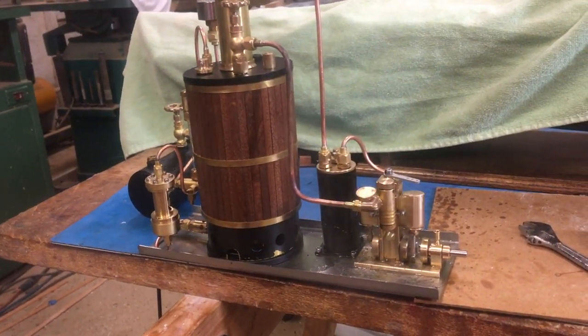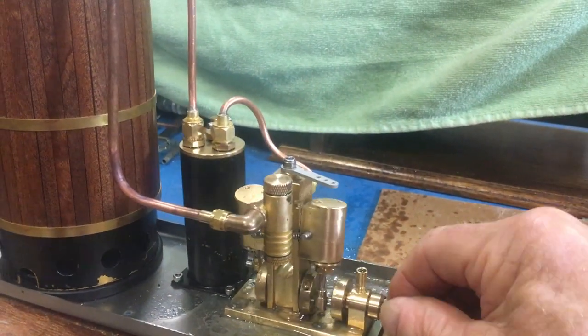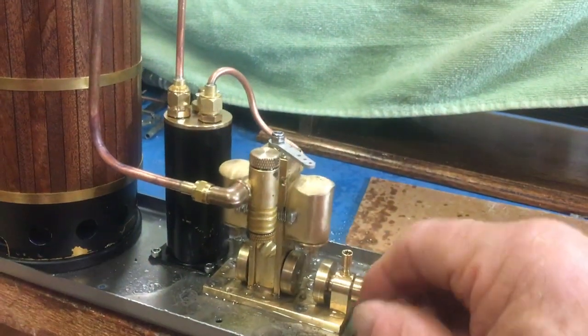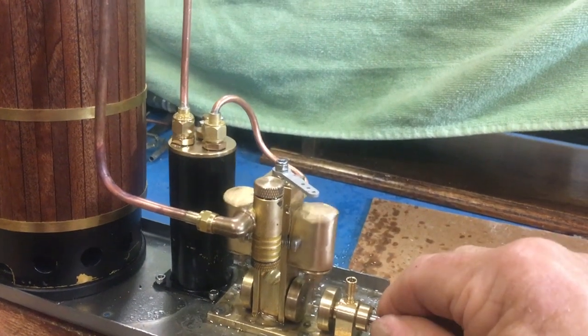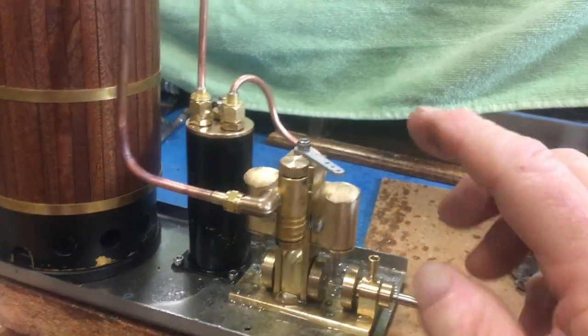And it's running like a champ. Let's see how much torque it has. Not too much yet — give it some breeze here. I can't stop it with my fingers, so that will turn a nice prop.